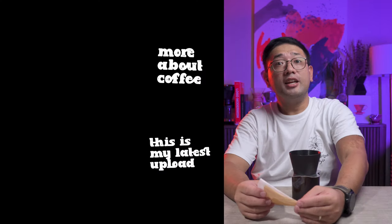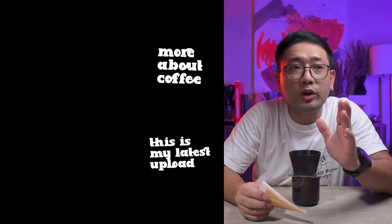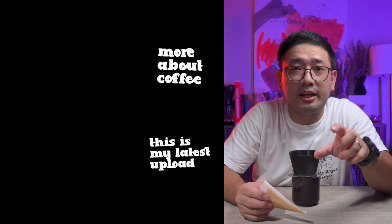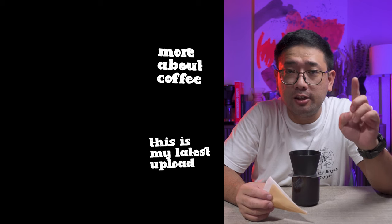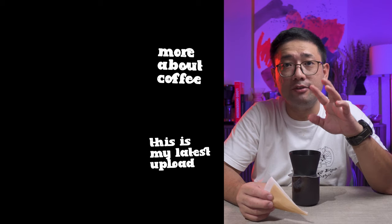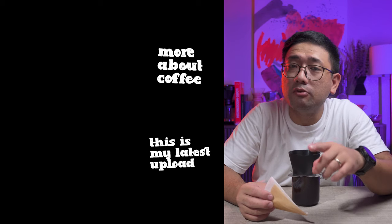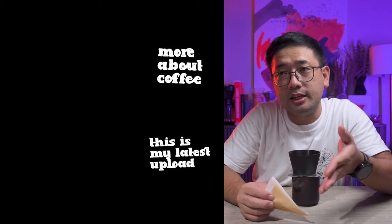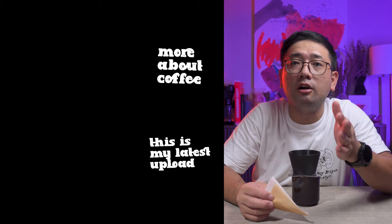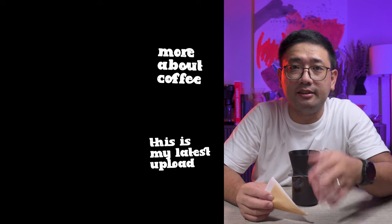Thank you so much for watching. In the next videos I'm going to show you more about coffee and showcase all of the different bottom attachments one by one. The next video is for the Open bottom attachment, then the Fast, and I will do the Classic last.